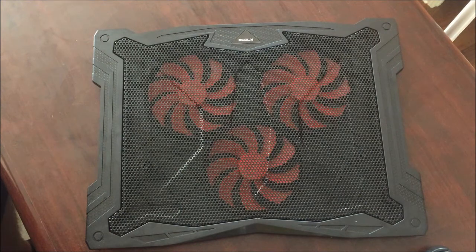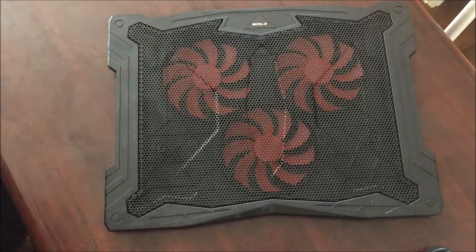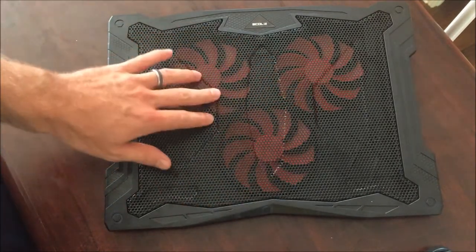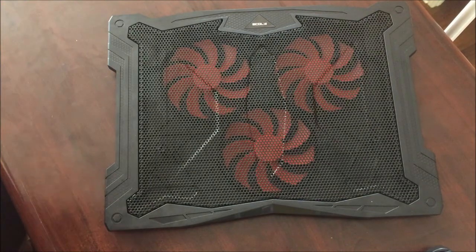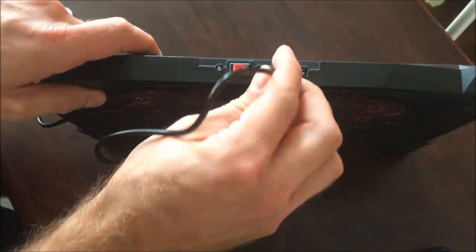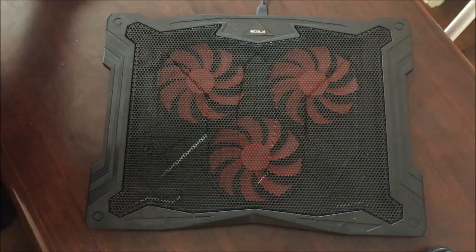So I ordered one of these on a whim and was pleasantly surprised. These are really lightweight — it's almost entirely plastic, which is good and bad. You're not gonna throw it across the room but you don't want something too heavy either. Even if you don't turn the internal fans on, it does have a cooling effect on your computer, so you don't necessarily have to use them. It comes with two USB ports in the back — just plug that in and then plug the other end into your computer.